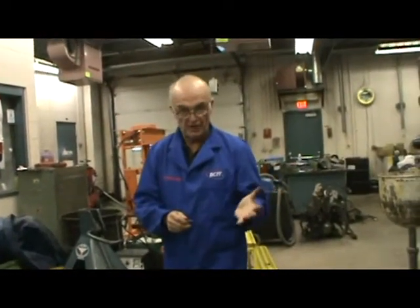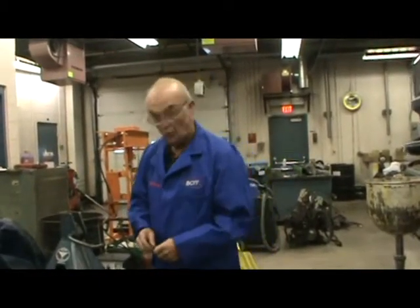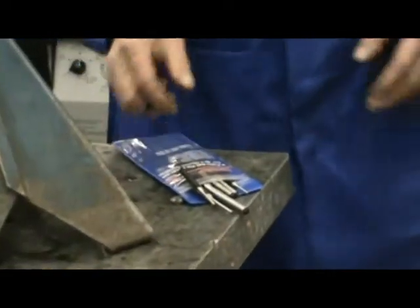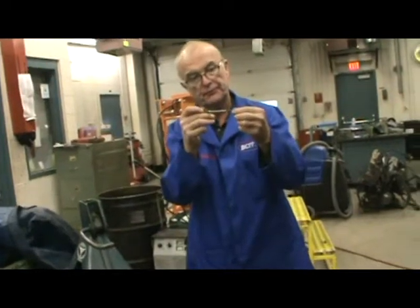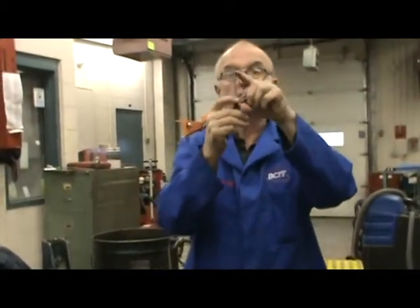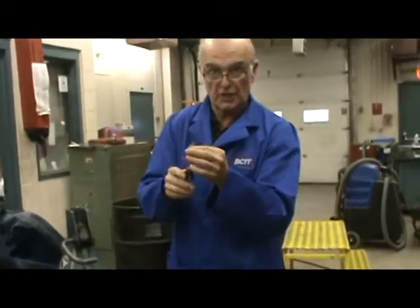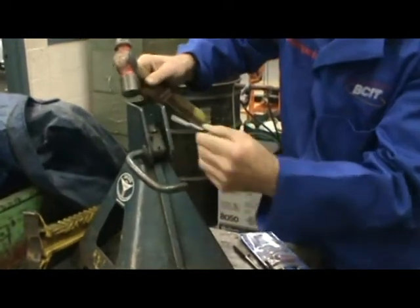To remove and install a roll pin, you need a set of pin punches — or the right pin punch. We have all the sizes in a kit right here. The task is to find a pin punch that's just slightly smaller than the roll pin. Notice that pin punches are completely straight and parallel down their length — that's how you identify a pin punch. With the right size, I'm going to knock out the pin. See, it is loose.